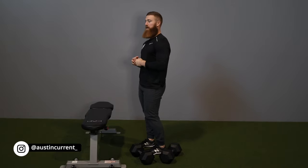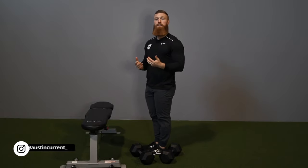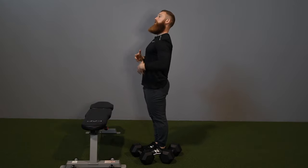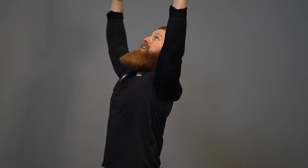Another common mistake is losing ab engagement and going into spinal extension — that's a pretty high probability, especially the first time you do it. You'll lose core stability, want to bend into spinal extension, and press up that way, getting more chest involved when your delts and triceps are tired. If you're not ready for this yet, that's okay — I'd recommend going to a seated variation instead.